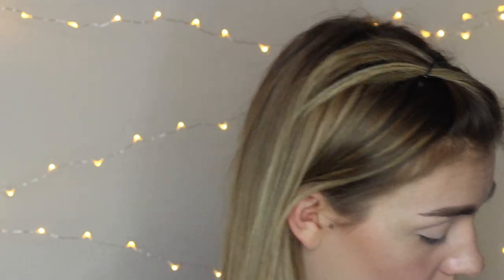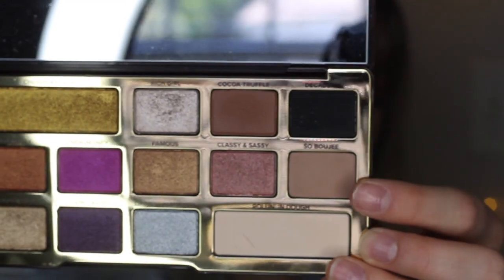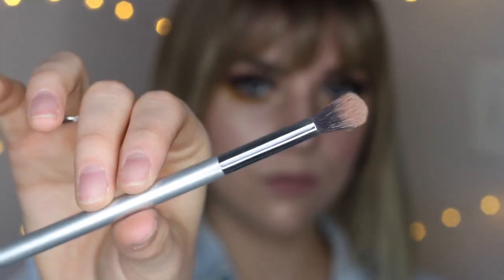Now that our lids are primed, I am going to go in with my Too Faced Chocolate Gold Palette with the So Bougie shade. I am just using my It Cosmetics brush — I have no idea what number this is because I've literally used it so much I've rubbed all the numbers off. It's just a large shader, very similar to a Sigma E40. Just going to buff that into the crease.